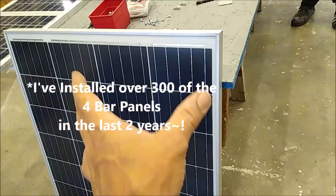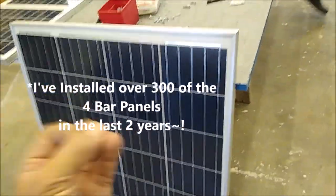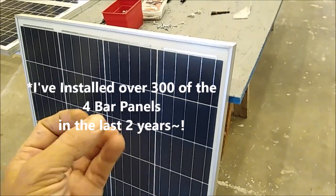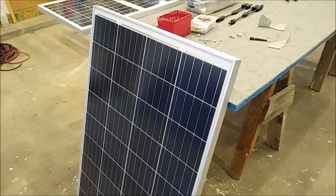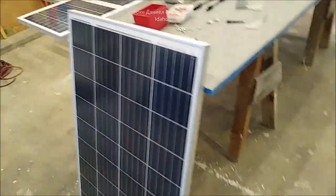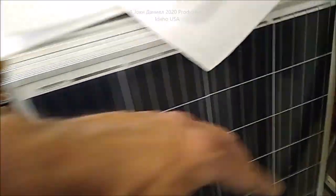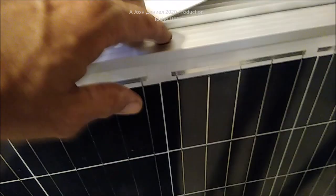You can have six to eight degrees of difference in panel angle and still produce premium power with four bus bar. The Windy Nation panel will literally produce on average right at about 96 percent of its rated field power. These other panels over here are Grape Solar, and they'll produce about 90 percent — so they're not as efficient as the Windy Nation.